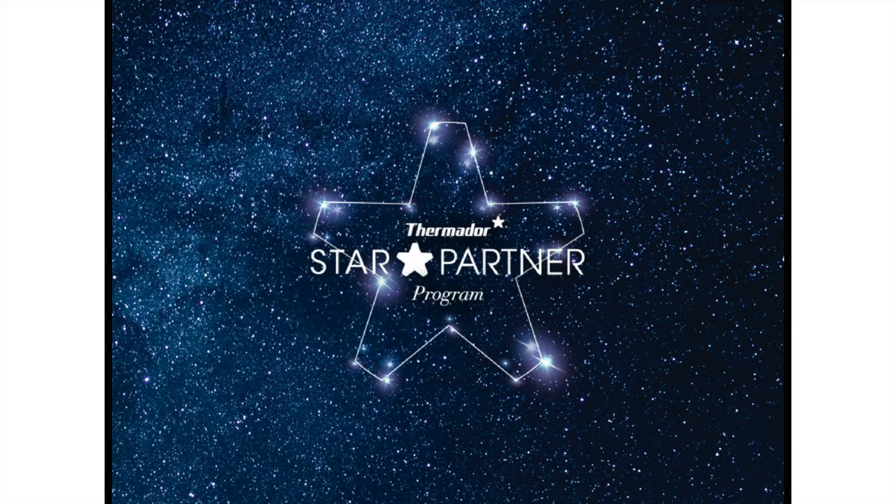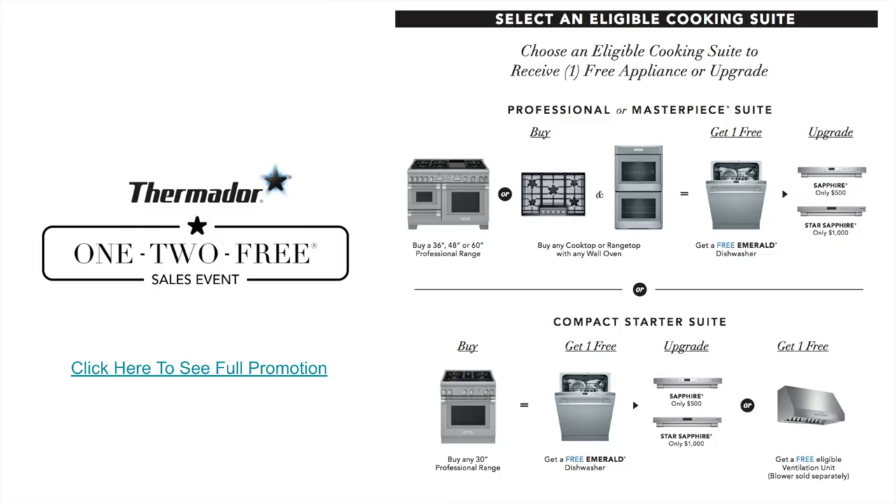All you need is your name, address, business ID or business license ID, and email. There's a form on the Thermador website — I can take you right to it — and if you have an ongoing project I can even get it expedited so you can take advantage of the promotion right away.